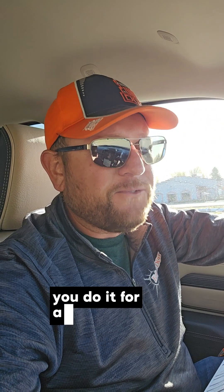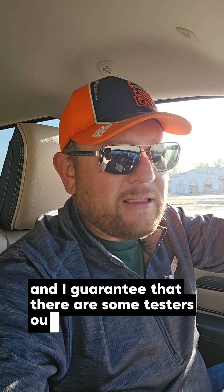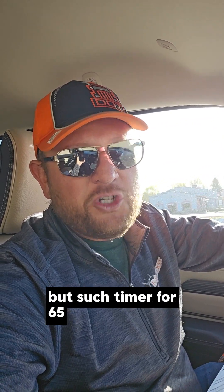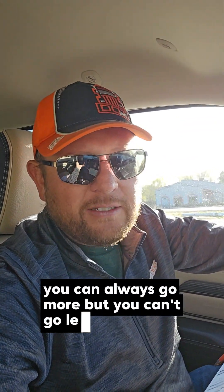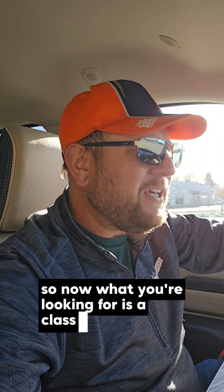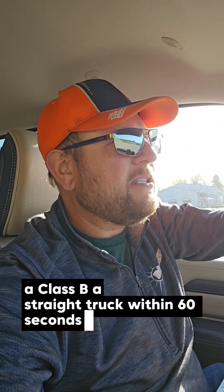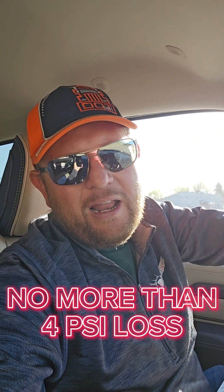They're after you doing it for a full 60 seconds. I guarantee there are some testers out there who are going to have their timer going too, and because you started your timer a second before they did, they could fail you for it. That's why I say go to 65 seconds — it's 60 seconds required, but set your timer for 65 just to be safe. You can always go more, but you can't go less. For a Class B vehicle, you're looking for no more than three PSI loss within 60 seconds. For a Class A, you're looking for no more than four PSI loss. You've got to have those numbers right.